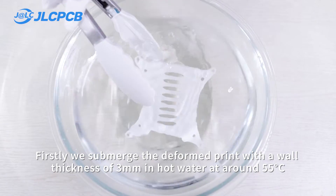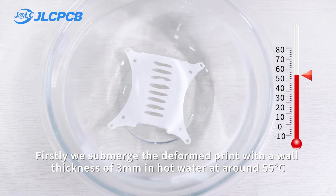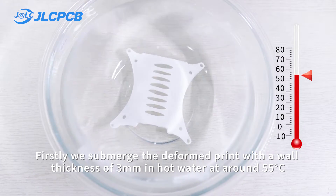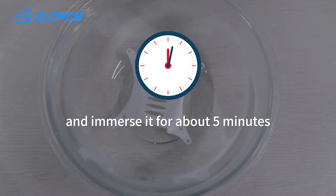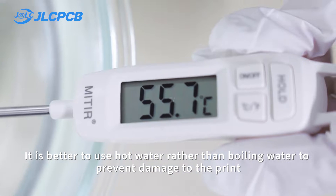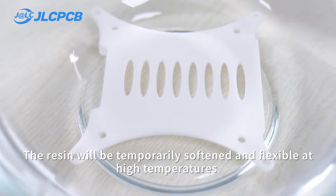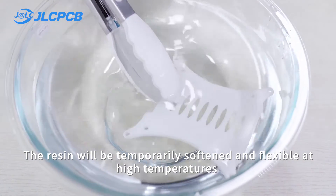Firstly, we submerge the deformed print with a wall thickness of 3 mm in hot water at around 55 degrees centigrade and immerse it for about 5 minutes. It is better to use hot water rather than boiling water to prevent damage to the print. The resin will be temporarily softened and flexible at high temperatures.